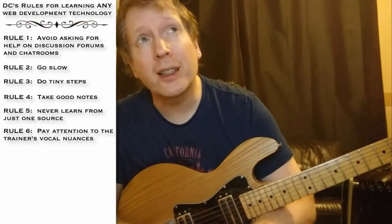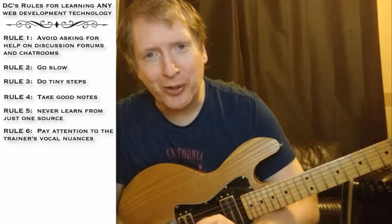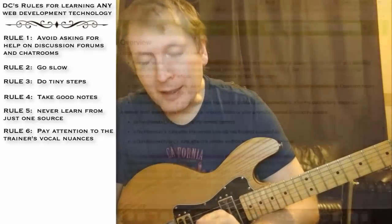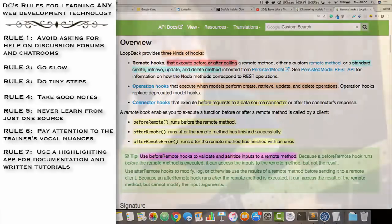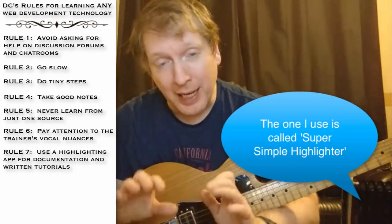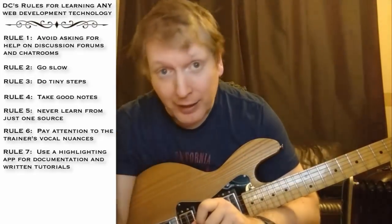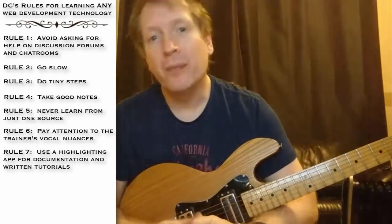As far as the web goes for training, get a highlighting app. There are a few you can pick up for free — there's one in the Google Chrome store, it's a Chrome extension, I'll give you the link in the description. And when you're going through documentation or anything written, use your highlighter pen and highlight those important sentences. Again, go slow.